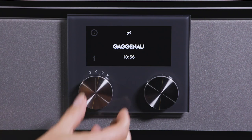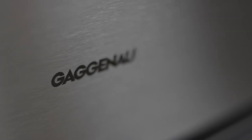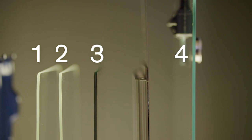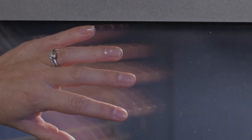Reaching 485 degrees, the Gaggenau pyrolytic self-cleaning function helps the oven retain its timeless appearance. Designed to protect the oven during the high heat self-cleaning phase, Gaggenau takes additional steps to enamel both the inside and the outside of the oven. The four layers of heat-resistant glass stay cool to the touch and protect your kitchen during the high heat phase.